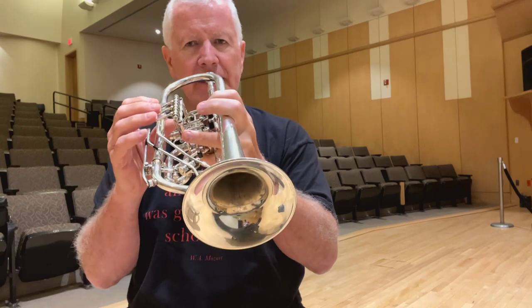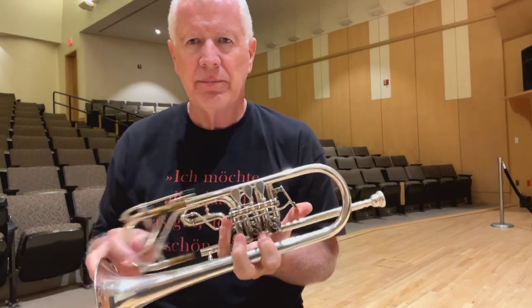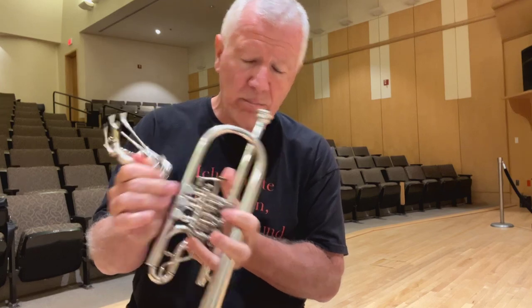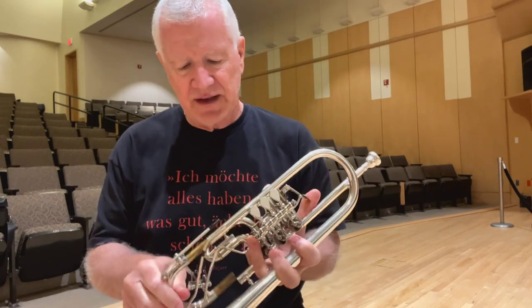But the best way is to play, tilt, pull, pour, blow. You should get most of it that way.